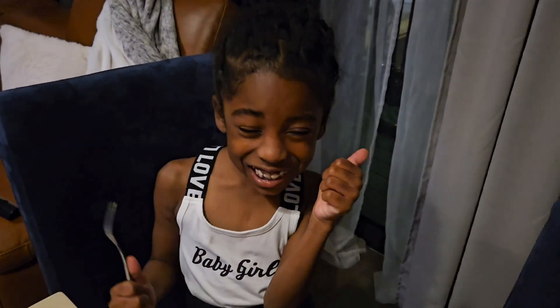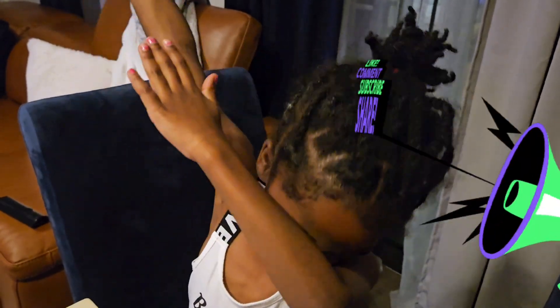Looks good! Please like, thumbs up, and enjoy our video.